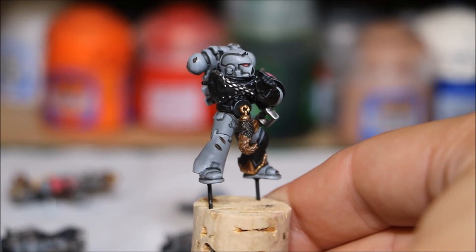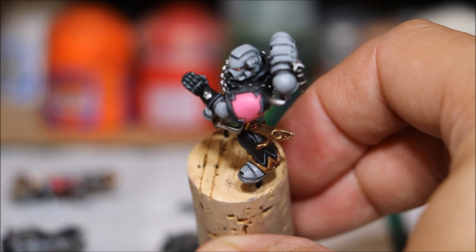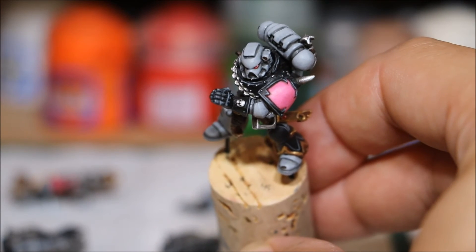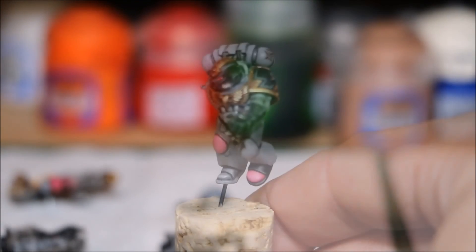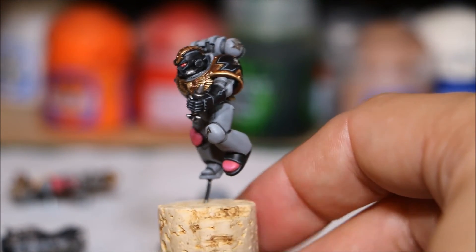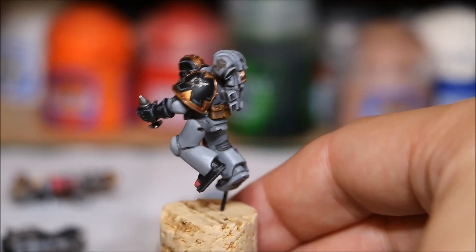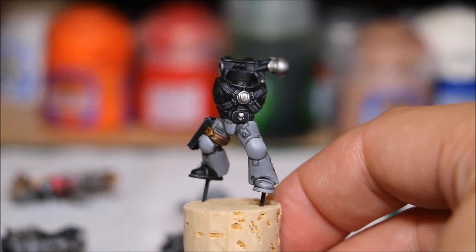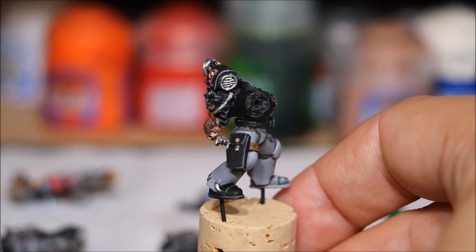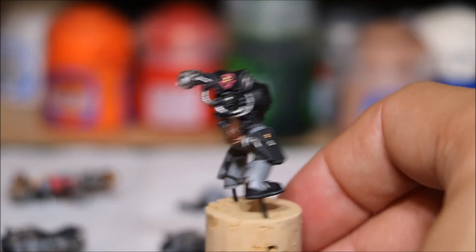That's him — again he's got the black body, the glove, the shoulder pad. Did all the edges of the shoulder pad and the leg, a little glove, all those fingers and stuff — all done. That's that one. Then the next guy — I did his boot, his hand, his Chaos head and his shoulder pad. And then the last one — he's got that black body which took some time to edge highlight, especially the Chaos backpack, the gun holder, and the boot as well, so quite a lot of black on this one.